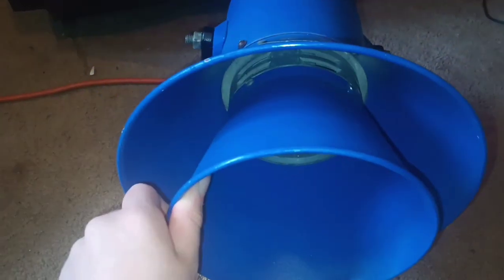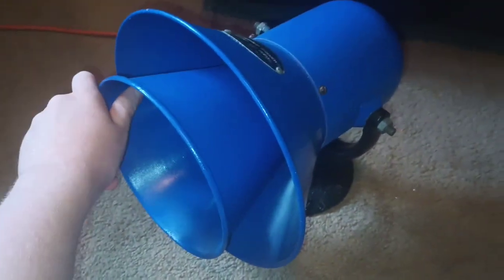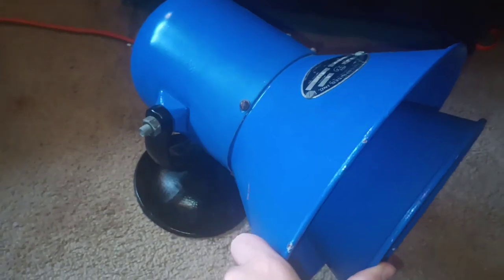We did restore it. But when we actually wired this together, especially in my restoration video where I blasted it off for the first time, we had this cord here gorilla taped onto the motor and attached it. That wasn't meant to be permanent — it was a really kind of botched, temporary way of doing it.